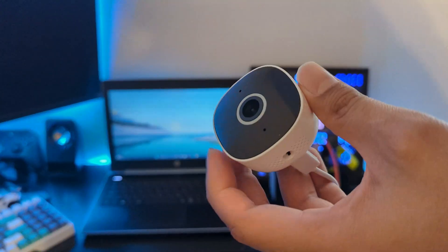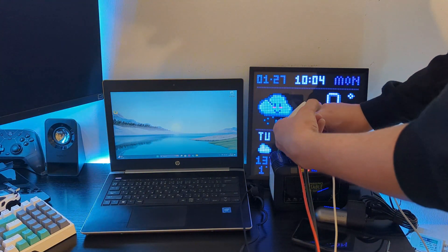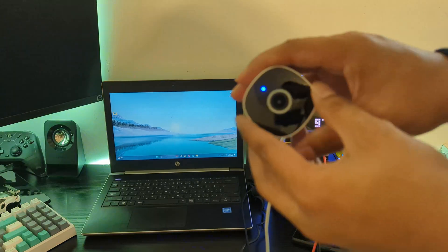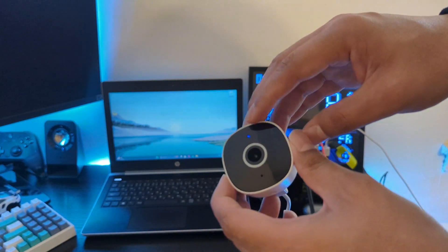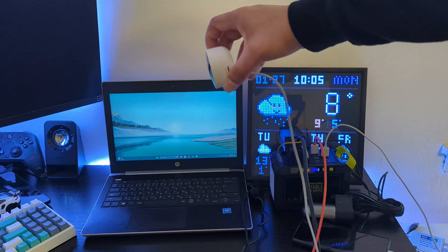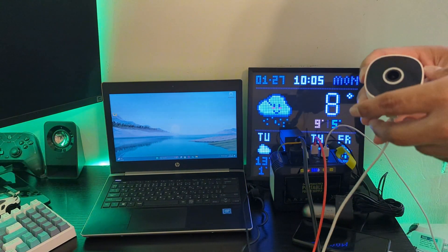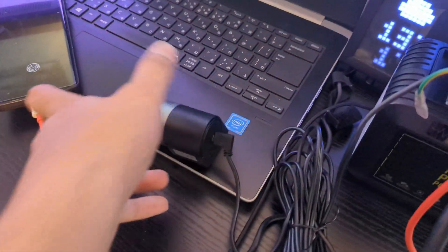I also plugged in a security camera, which worked as well. This power station can be used to provide power to security cameras, especially in places where there is no power available. I did not run all these devices for a long time — my objective was only to show that this power station can power all of these devices without any issue.